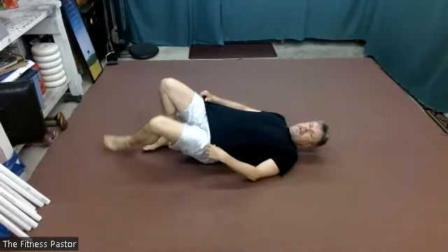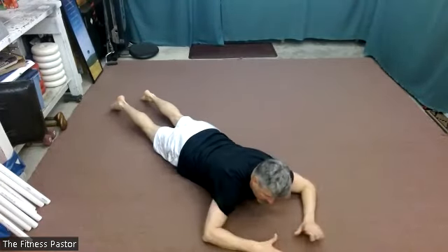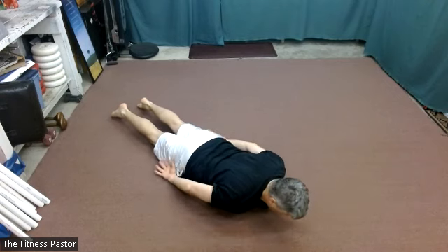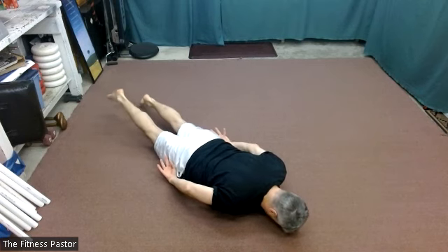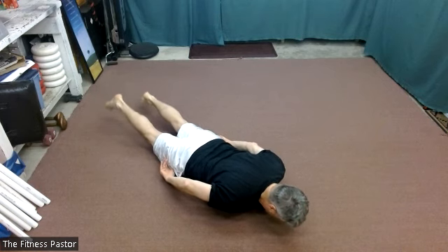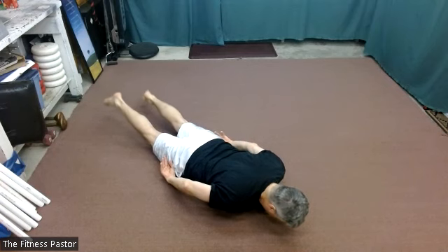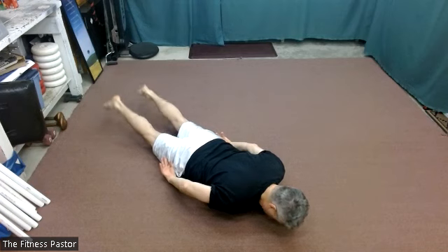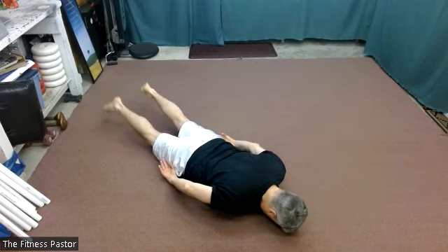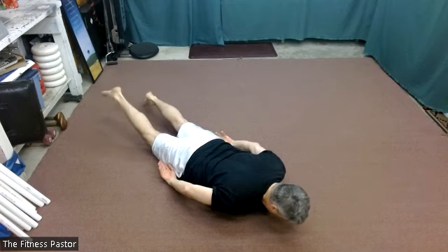We'll roll onto our stomachs. We'll stay on our stomach in a superman reach — or you can keep your arms to your sides — mindful of three points of contact, and we're just going to flutter our legs. In three, two, and one. No matter what, we're keeping those shoulders drawn down and back, resisting the temptation to shrug, feeling the lengthening of our spine, still breathing in this position.